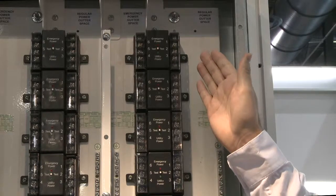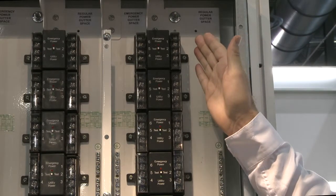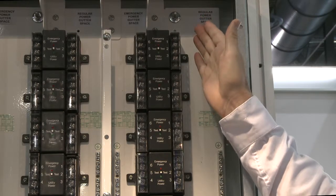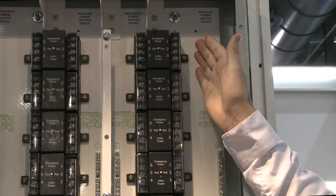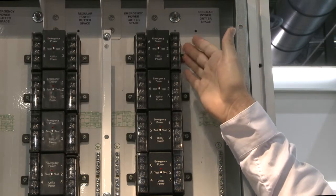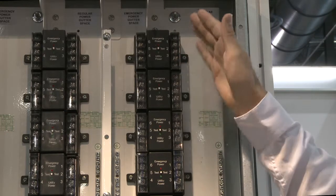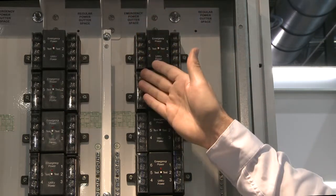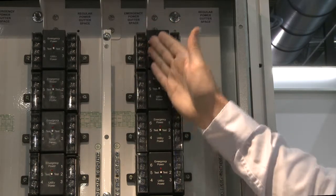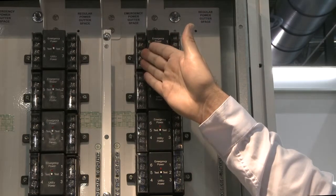The system is designed to provide isolation between emergency power and utility power. On this side, we have a gutter space for utility power to actually enter the system. It lands on these specific terminals here, and this is where it monitors utility power coming in. On the other side, we have gutter space designed to isolate the emergency power, so the emergency power lands on the terminal blocks located in this gutterway.